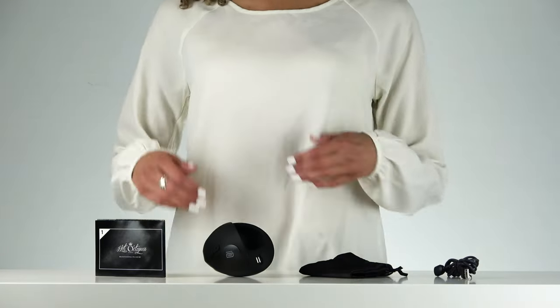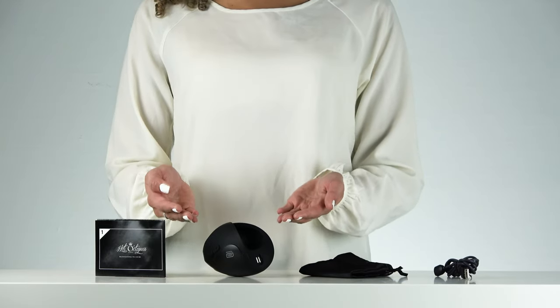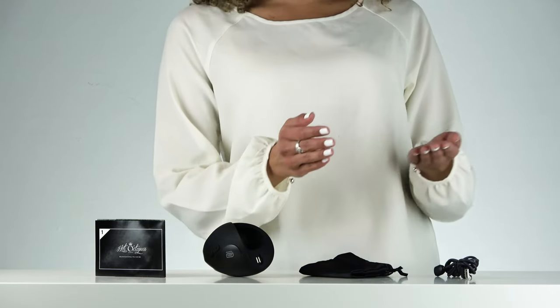This is what you will find in the box: Pulse Solo Interactive, user manual, privacy pouch, and a charging cable.